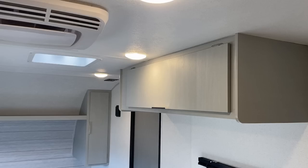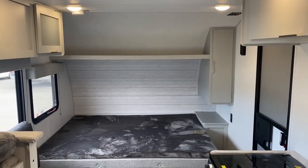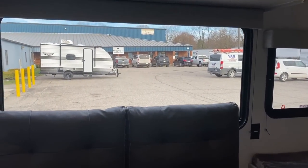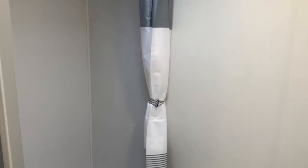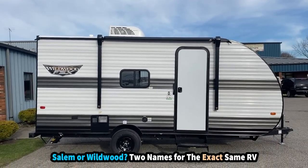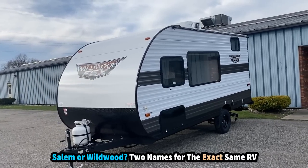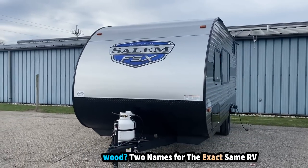Budget-friendly campers like this are really trending up right now. One thing I really like is they went with a sofa basically instead of a dinette — though it's more of a bench. Everything they've done was with a budget focus, and in doing so they've peeled out four or five hundred pounds compared to what a normal FSX would weigh. This thing comes in just a little bit over 2,800 pounds empty weight, which is fantastic.